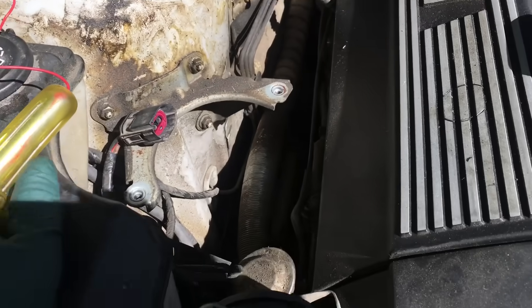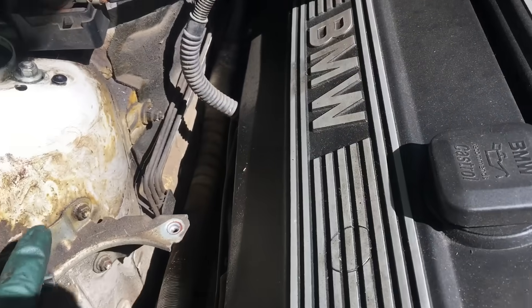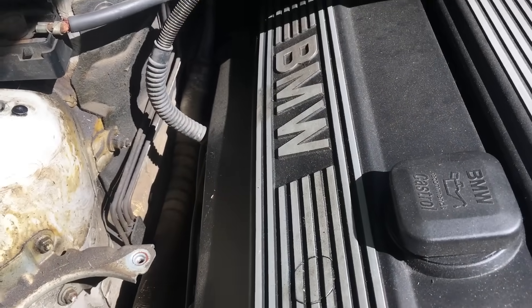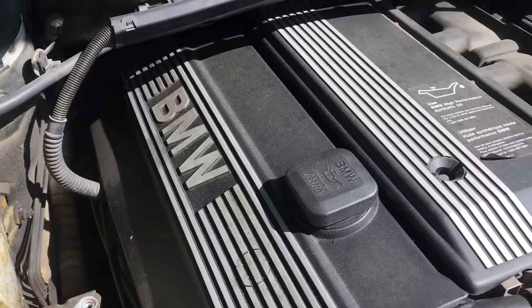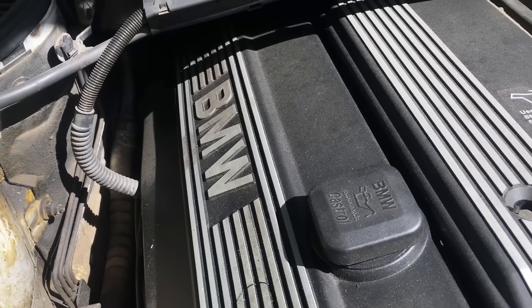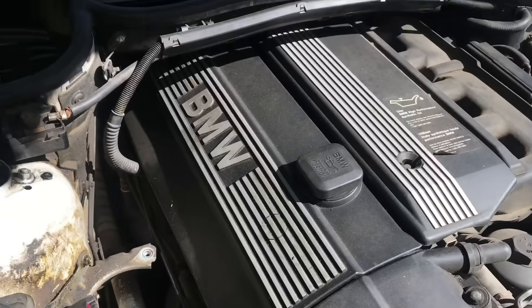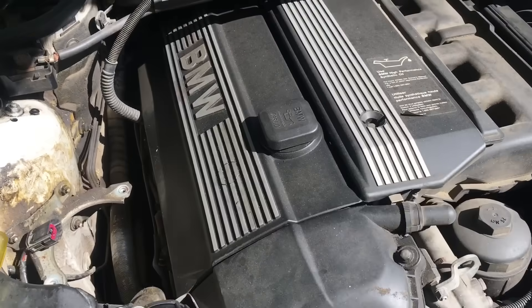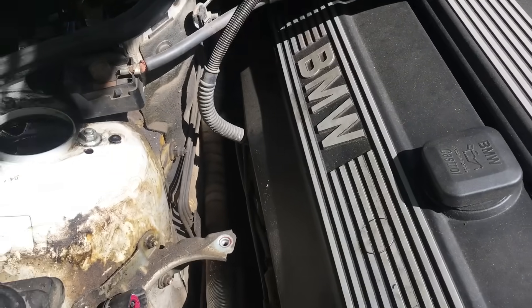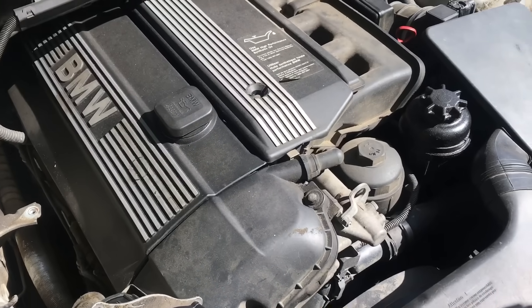You guys saw that we have power coming to the outlet here, which is a good sign because that means our relay is working great. I'm going to remove the relay and show you how to check it afterward. Right now we know our problem is the pump.